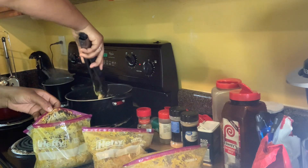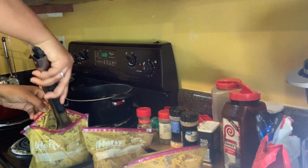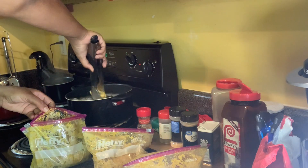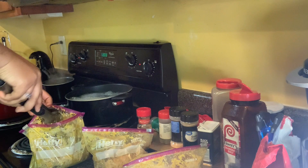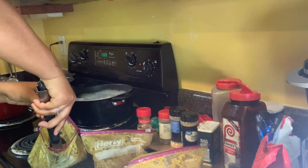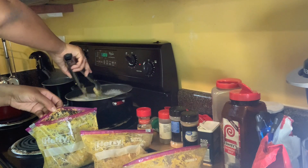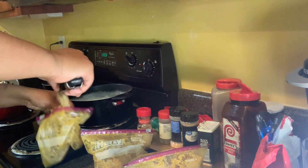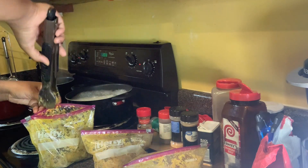Since they are nice and coated, I'm going to start placing my wings into the hot greasy pot. I'm going to place about 15 wings in this pot so they can cook nice. I'm going to cook these wings for about 12 to 15 minutes so they can be nice and brown and crispy.